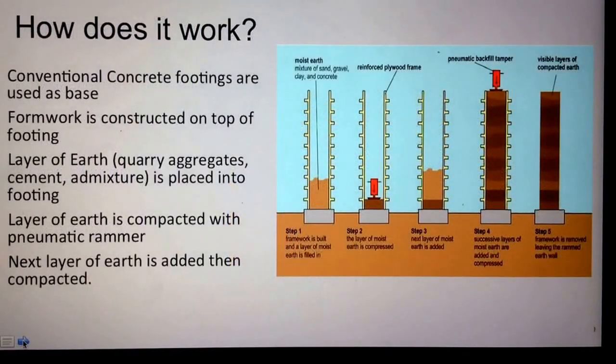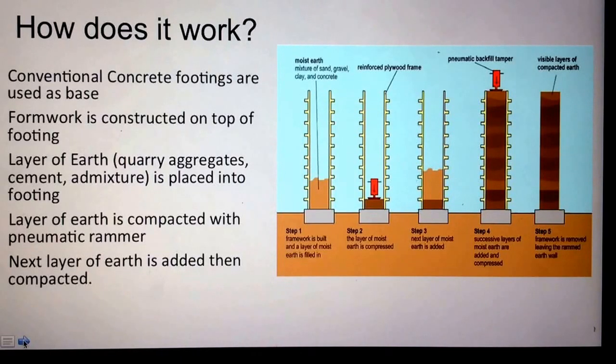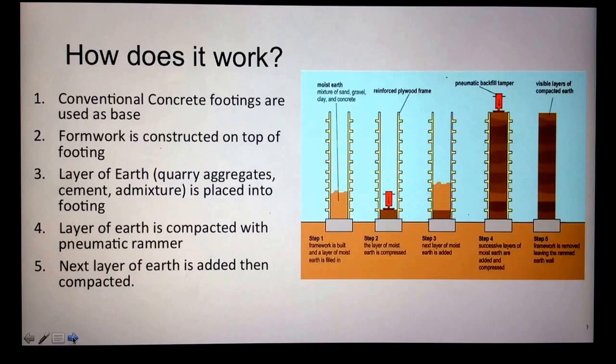How does it work? Rammed earth walls start out with a concrete footing, just like any other wall. Once this concrete footing is poured, formwork is constructed on top of the footing. Then a layer of earth — which is the quarry aggregates, cement, and admixtures all together — is placed into the footing. This layer of earth is compacted with a pneumatic rammer, which means it's powered by an air compressor.